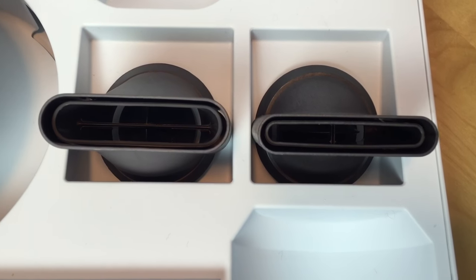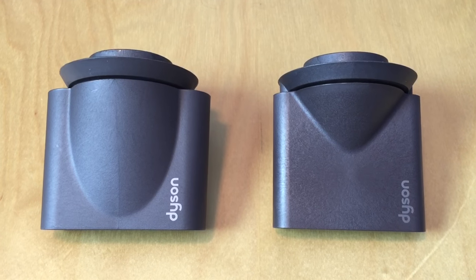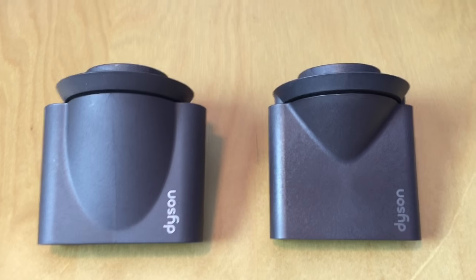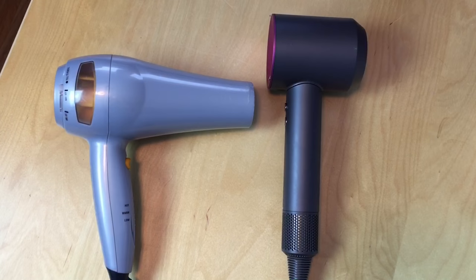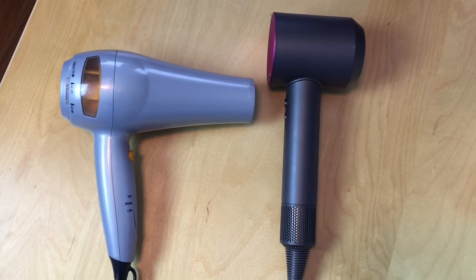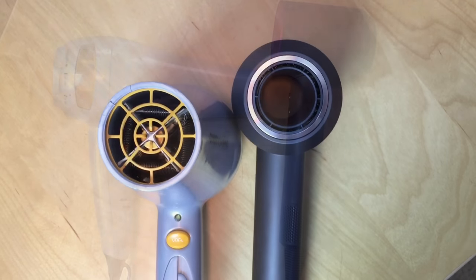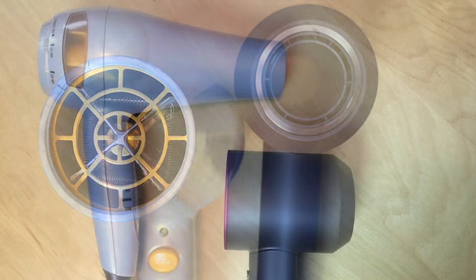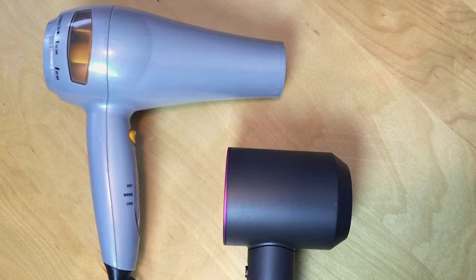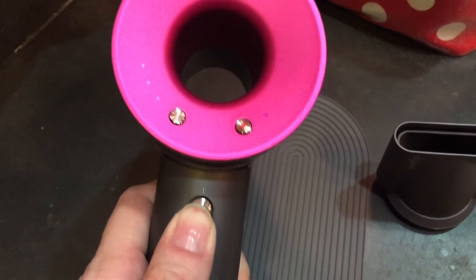Two magnetically attached nozzles come in the box: on the left, the smoothing nozzle for lower velocity airflow, and on the right, the styling concentrator for faster, more precise airflow for controlled section-by-section styling. Compared to my old dryer, the Dyson is noticeably shorter, though once you stand each dryer on its end it's less dramatic. The Dyson's diameter is about eight centimeters versus my old dryer's ten.